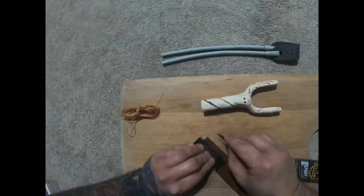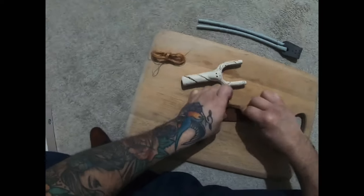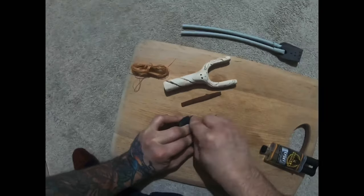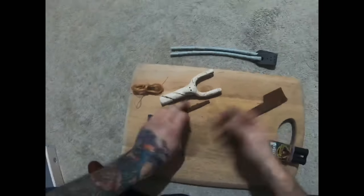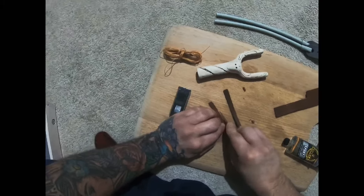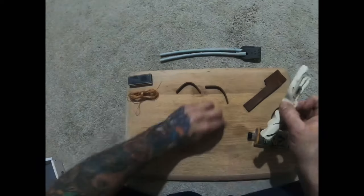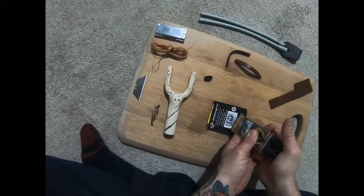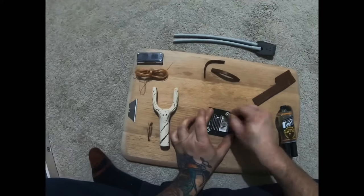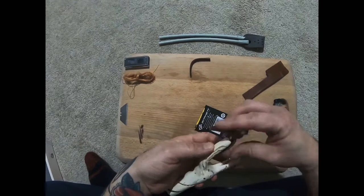I've sanded everything down. What I'm doing here is using a razor blade to cut very thin strips of leather from an old leather belt — it has to be real leather, otherwise it won't be strong enough. You're about to see me mix up some epoxy resin. I'm going to use that to attach the leather to the top of the forks and stick them in place.